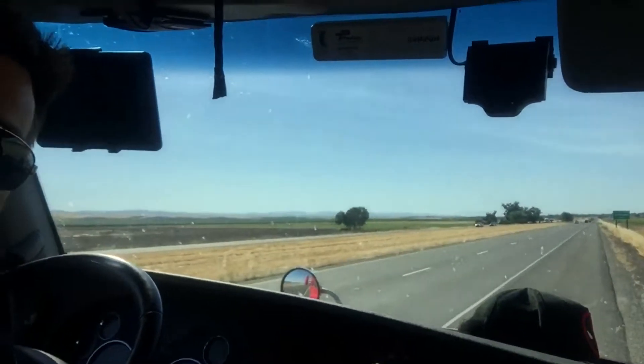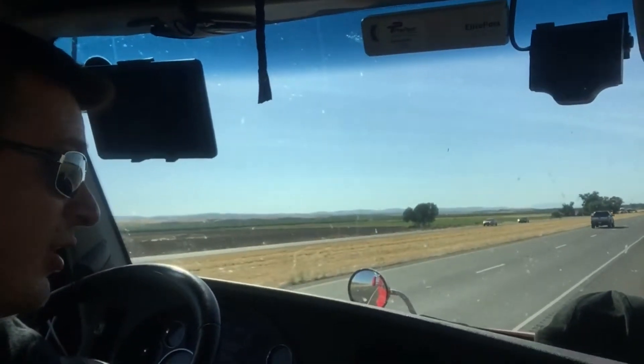Just to introduce myself — I'm Ryan, I travel and paint, that's the title of the YouTube channel. Right now I'm sitting in sunny California between Sacramento and Washington State. I'm heading up to Spokane right now.